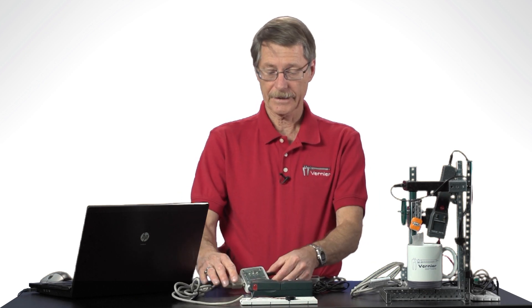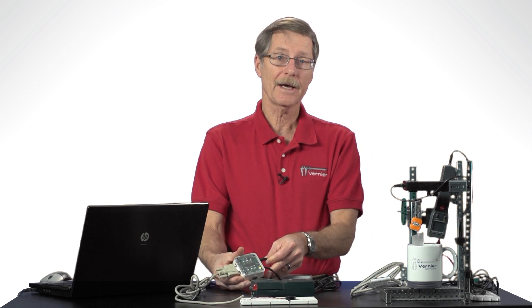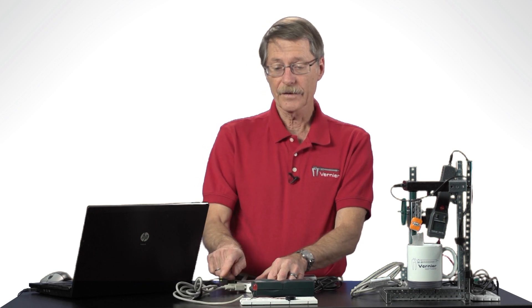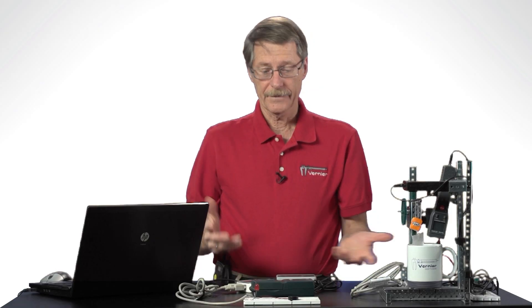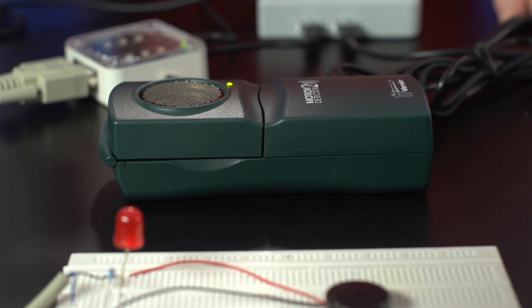I'd like to show you an example. Here I have a DCU connected to a LabQuest Mini. The DCU has its own power supply — you can either use a LabQuest power supply or a LabPro power supply. You connect whatever devices you're going to control to the DCU. Here I have a LED and a buzzer, and I also have a motion detector connected to the same LabQuest Mini.